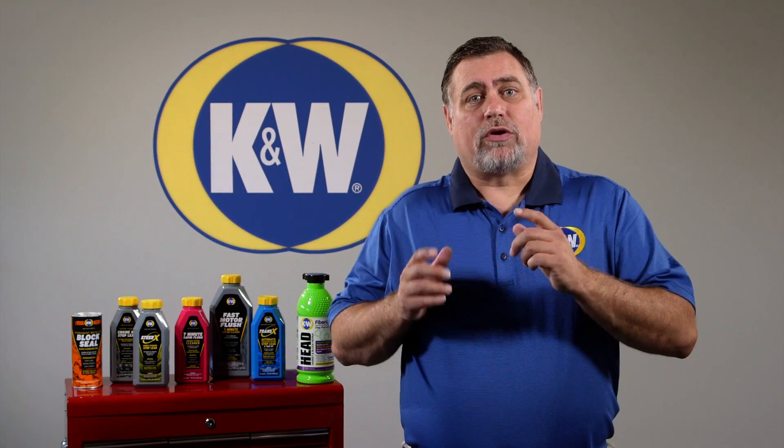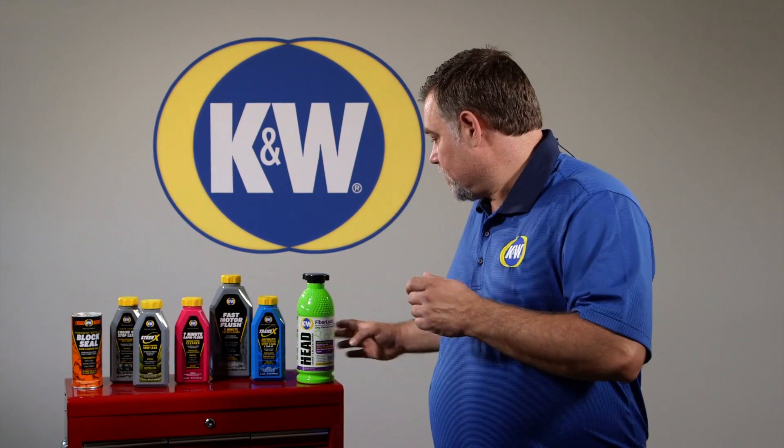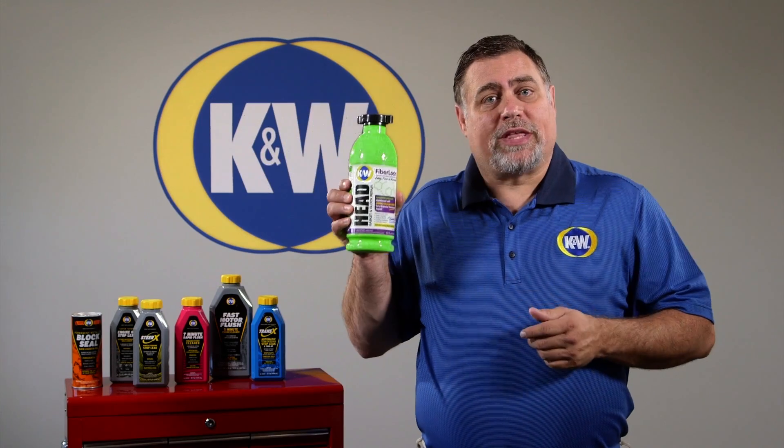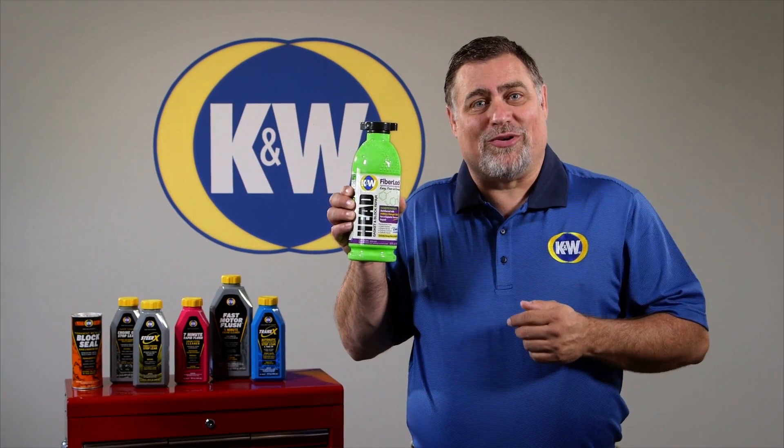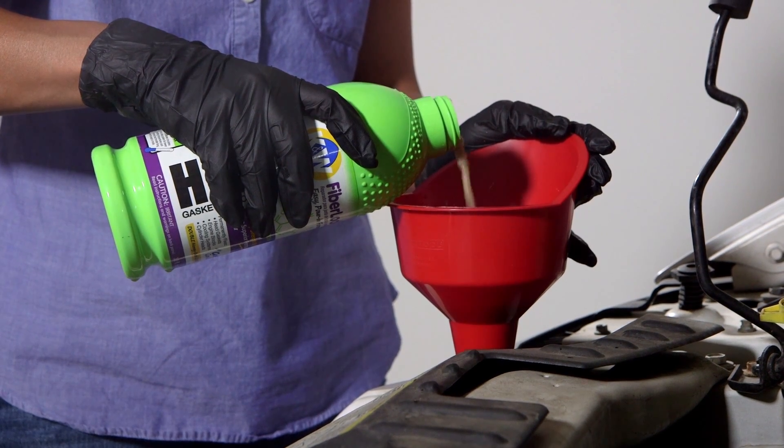A crack in the engine block could be an expensive repair, but with K&W FiberLock head gasket and block repair, you can be back on the road in 20 minutes. K&W FiberLock is the most advanced product for repairing cracked head gaskets and engine blocks.